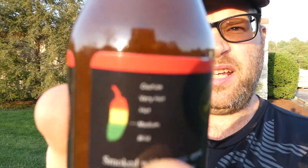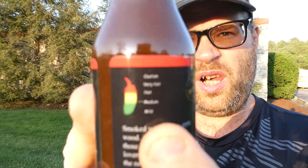Sounds pretty good. I like their plastic bottles. It's all natural. It says it is a medium on their scale. We'll find out.